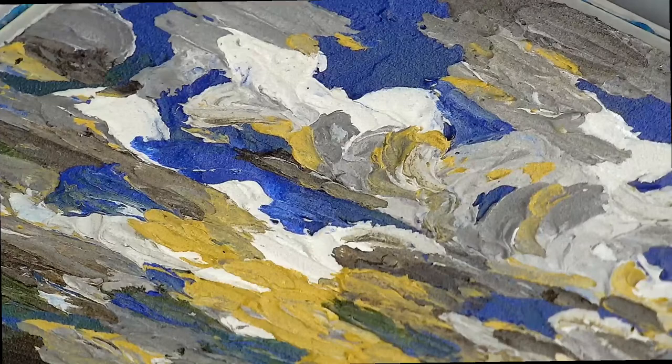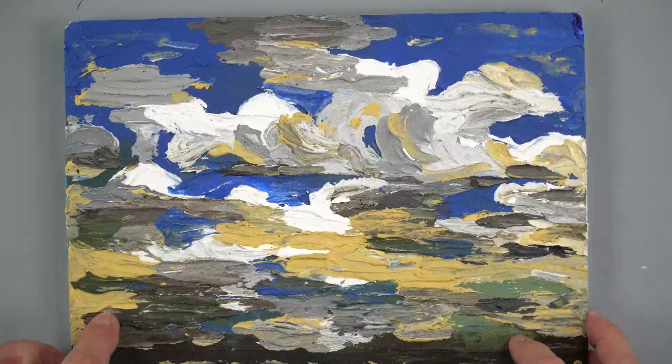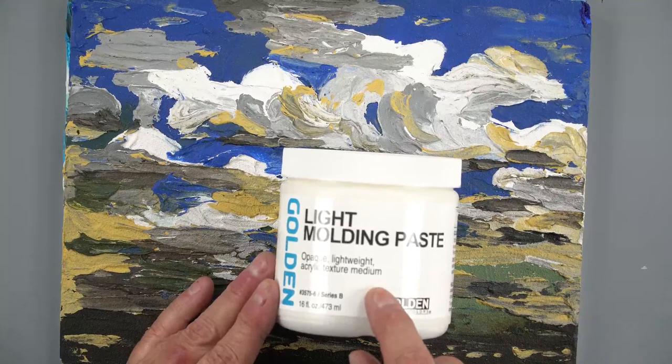Depending on what you're going to be painting, one of the things we recommend is to go with a wood panel rather than a canvas, because depending on the material you're using, you don't want to create a lot of sag. Consider a wood panel or something sturdy so you don't have a lot of sag. One material that's very lightweight is light molding paste — it's 50% lighter than our regular molding paste.